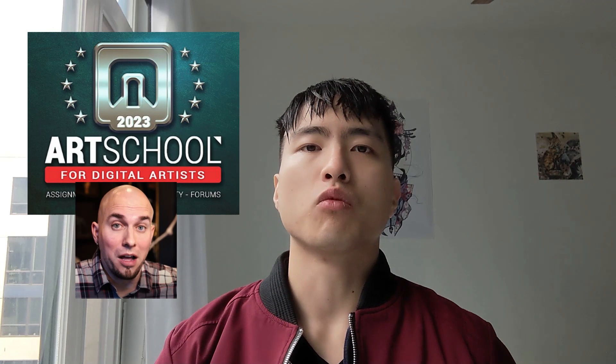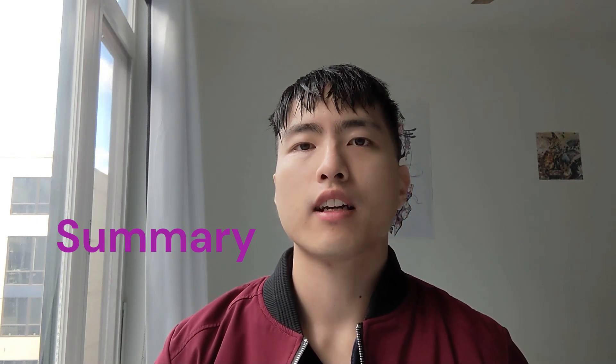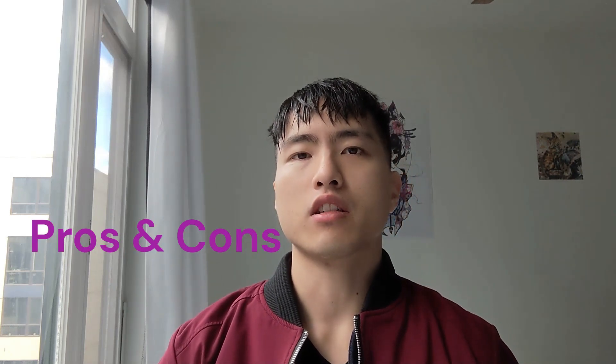I've been taking Mark Brunette's digital art course for about one month now and I'm finished with term one. I just want to give a review on what I think about it and whether you should take it or not. I'm going to give a summary of what's being covered so far and then a list of the pros and cons.